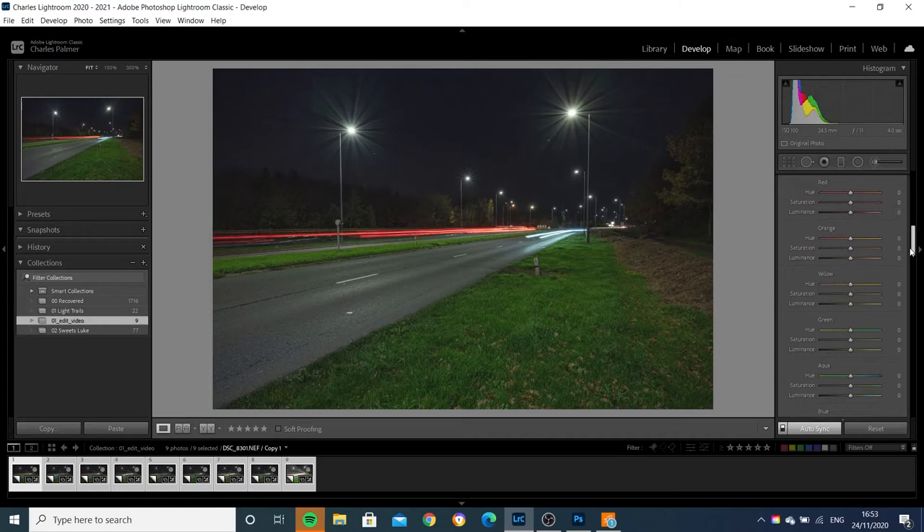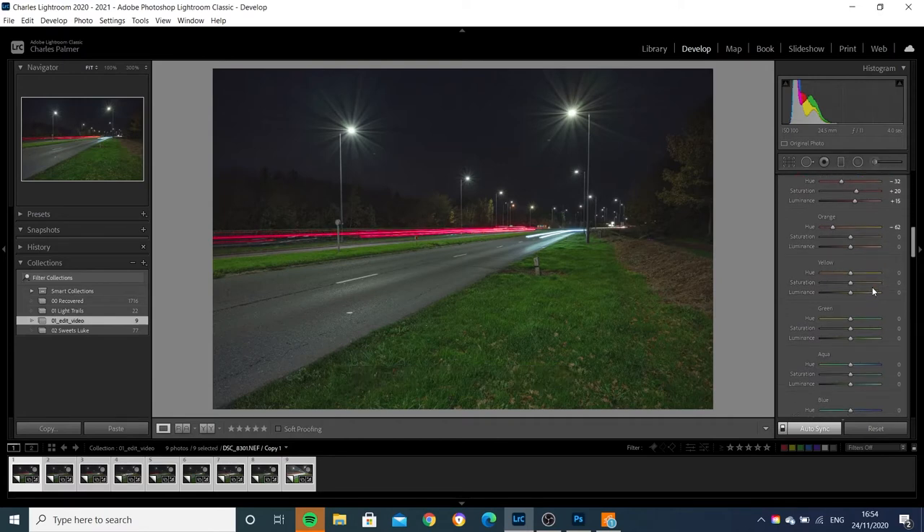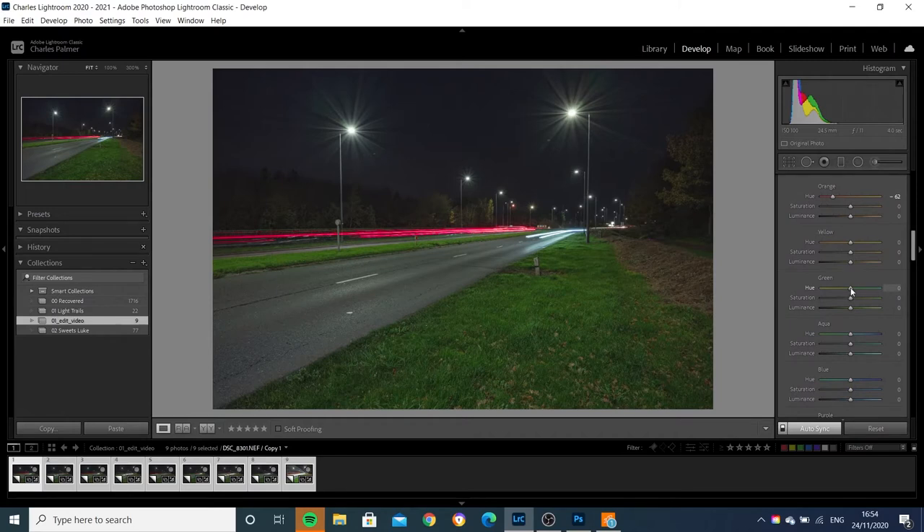Now we come down to the HSL so we can tweak the colours of the light trails if we want to. I'm going to just tweak the reds slightly — increase the saturation on the reds and a tiny little bit of luminance. I'm going to pull the oranges more towards the red end of the spectrum, and then go down to the greens. I just want to adjust my greens slightly to make them a little less garish — drop the saturation down on those slightly and just increase the luminance to draw out as much detail as I can. We could also tweak the light trail colour slightly by adjusting the blue hues — boost up that saturation just to make it nice and vibrant on the light trails.